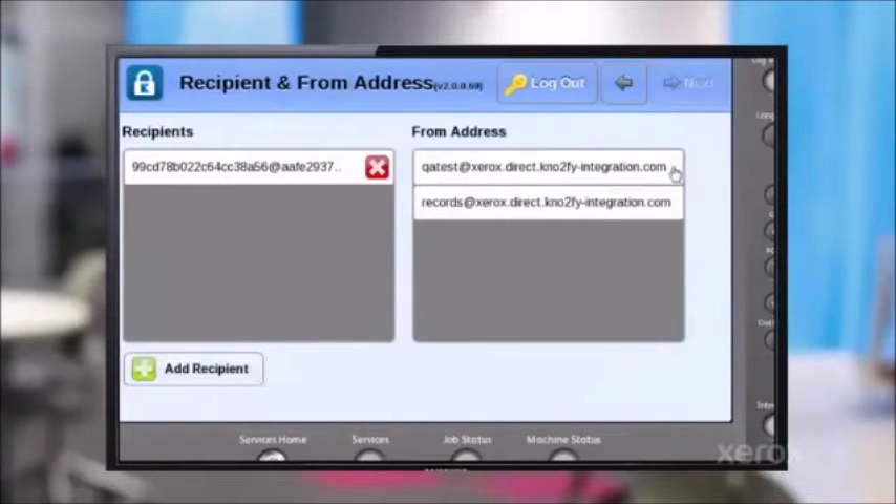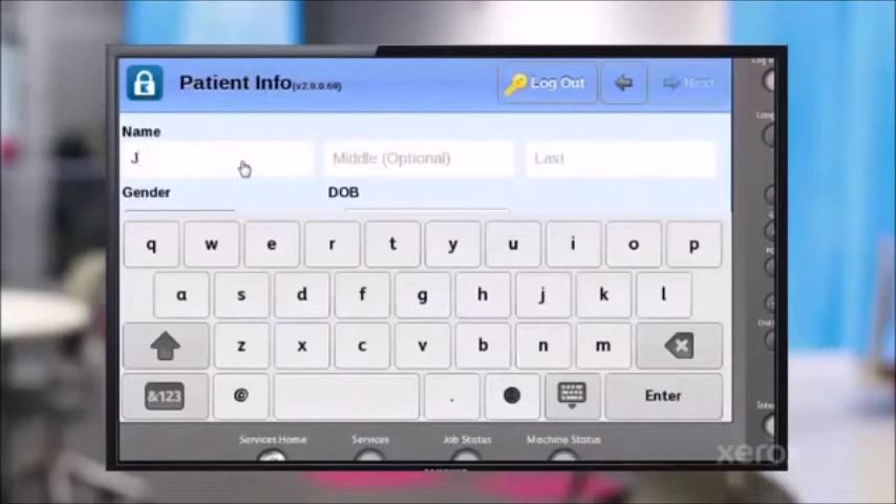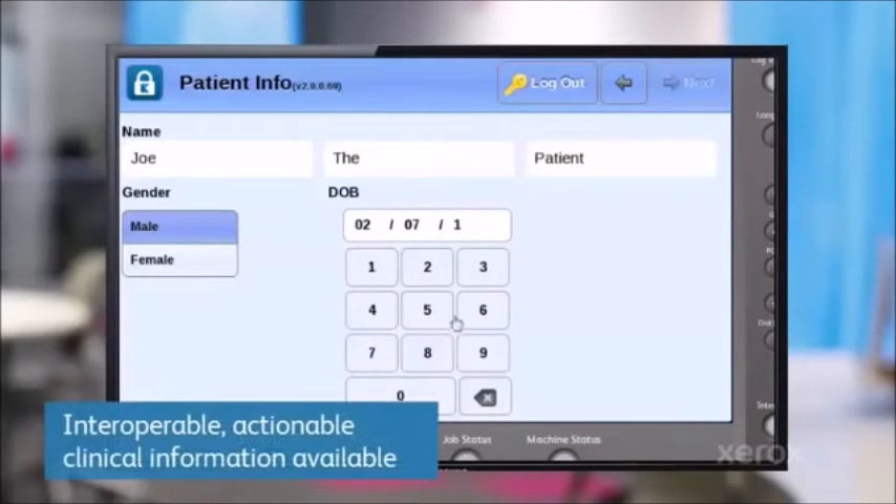I'm going to pick one and say next, and create my from address. Now I can put actionable interoperable information into this scan. So now Joe, the patient — we can associate his information with this note that I need to send to his provider. Whether it's a lab result or a note, I can set that. And I put in his date of birth so it's now properly associated with him.